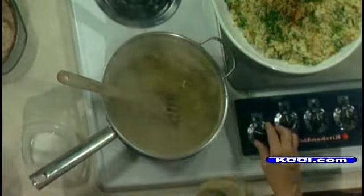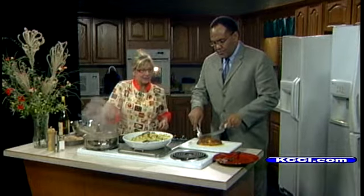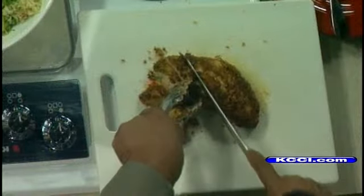And then we're just going to slice up the turkey. I think I can do that. Alrighty. Nice little portion for you there.